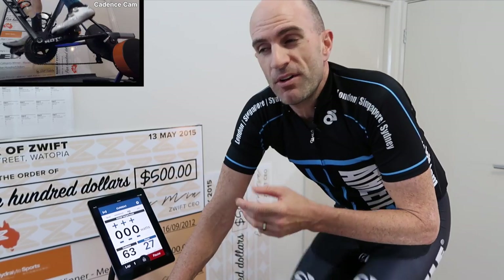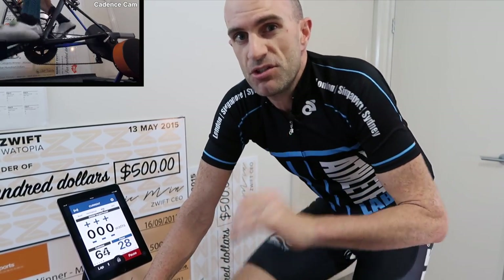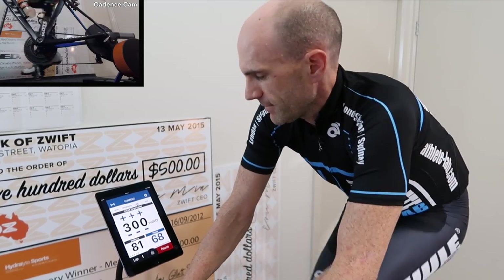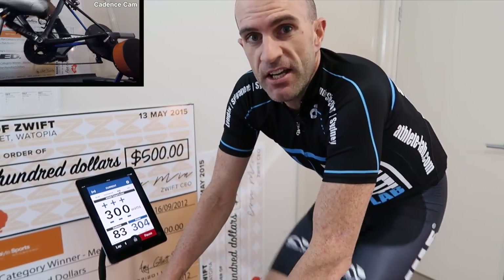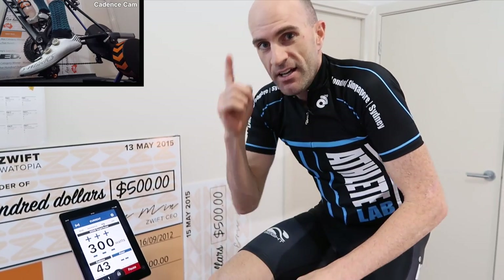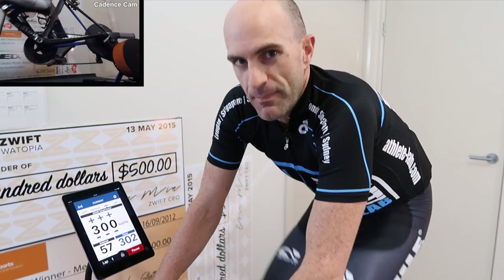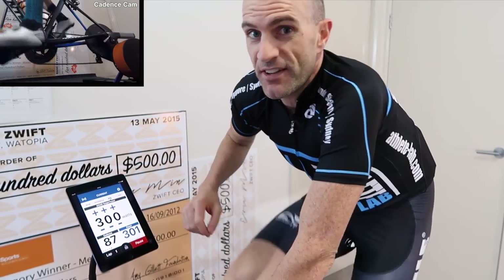Should you change gears in erg mode? Typically you don't need to — stick to a 53/17 or 18 on the back and that should do you for most sessions. Now let me show you the spiral of death in two scenarios. The first scenario is lack of concentration — if you look away or grab a drink and stop pedaling, erg mode will try to keep you at 300 watts. It disengages for a few seconds and then you're back up to speed. The second spiral of death scenario is a ramp adjustment where you simply can't match the prescribed wattage — let's go to 600 watts.